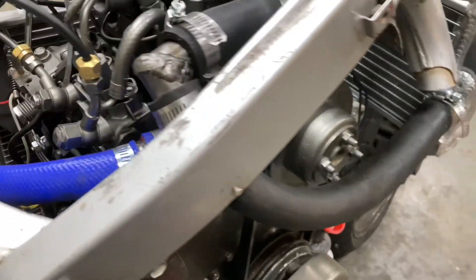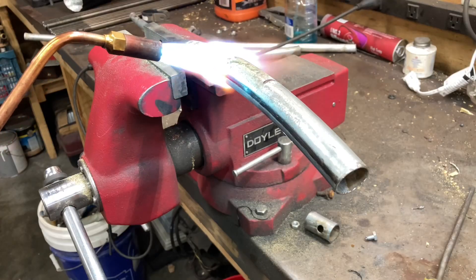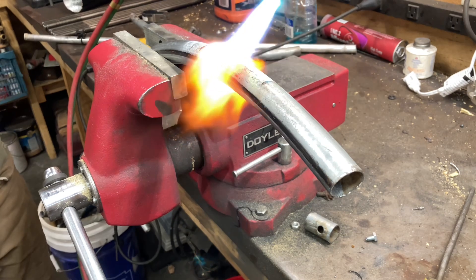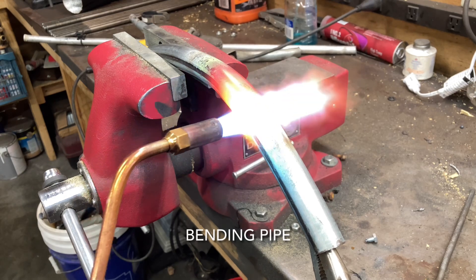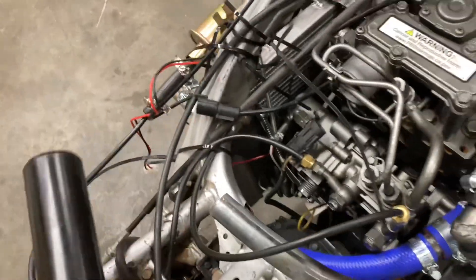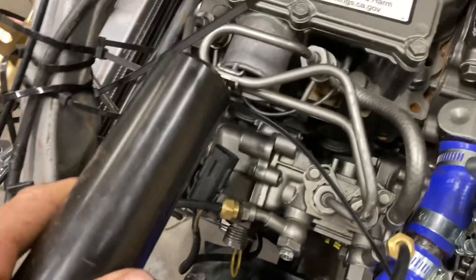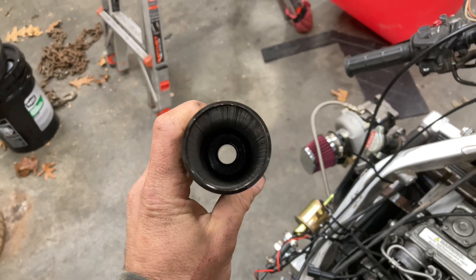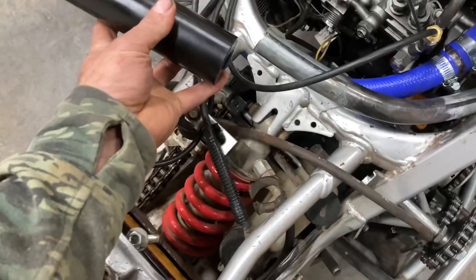Got another pipe installed there. Got that pipe up and around. I'm going to have to build an adapter to go from this to that. Got me some kind of piece of scrap here — going to bore out the center and weld on some pipe.